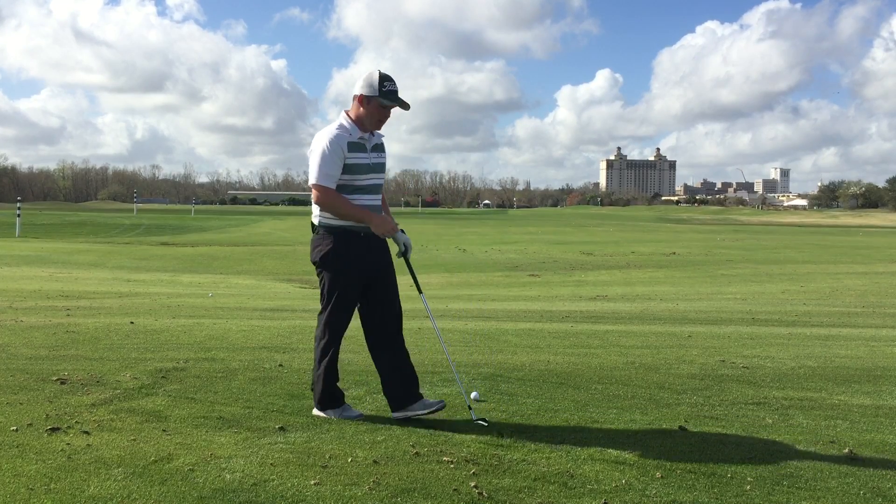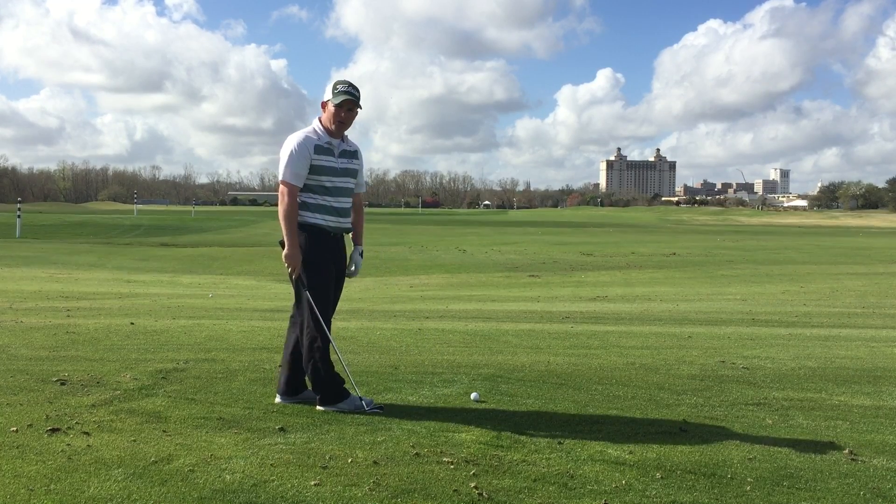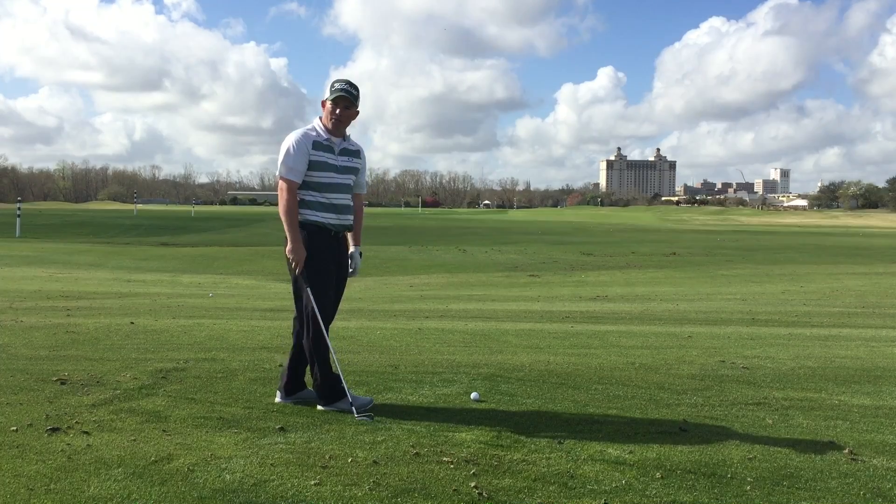I've got a really cool drill to help you do this. I want you to get set up and tee a ball up just a little bit off the ground. We're not looking to hit this ball very hard, but we're trying to get a sense of what the wrists want to do.